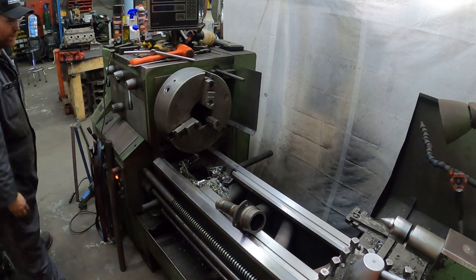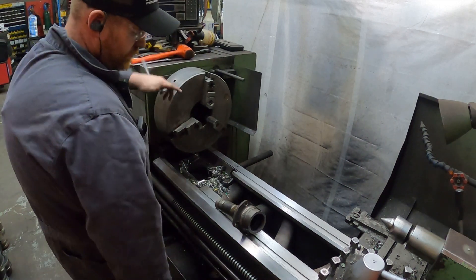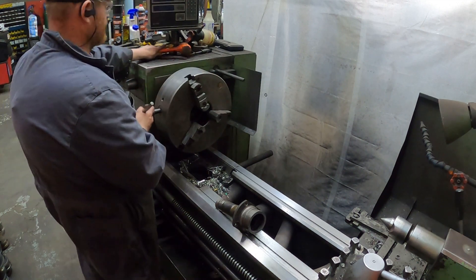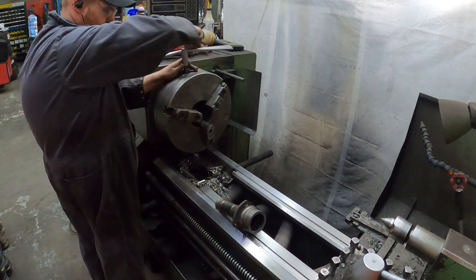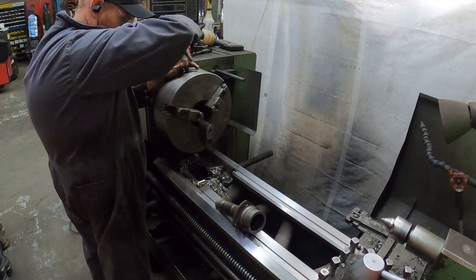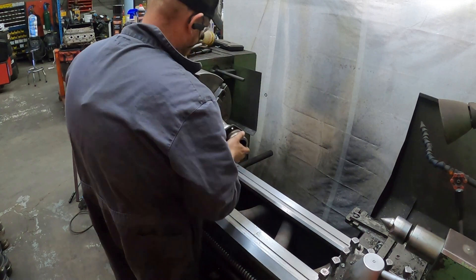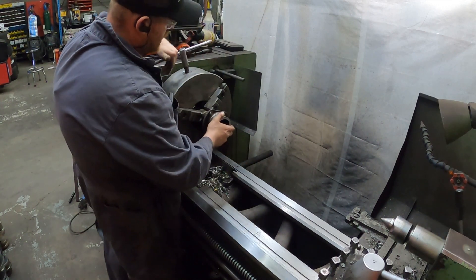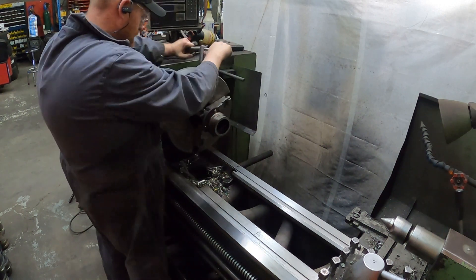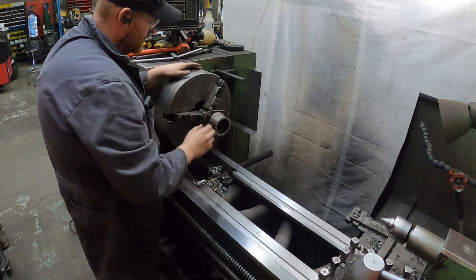I'm going to cut this thing up a bit. I'm probably going to put this in a time lapse because probably nobody's going to watch the whole machining part. But let me know down in the comments if this is stuff you guys would like to see — the actual full machining process.